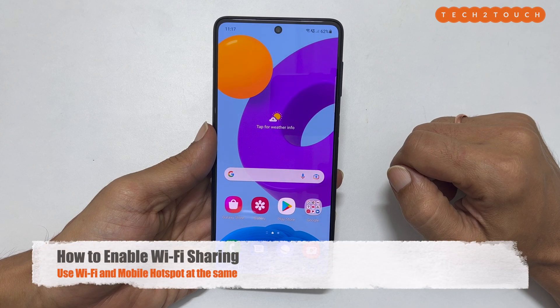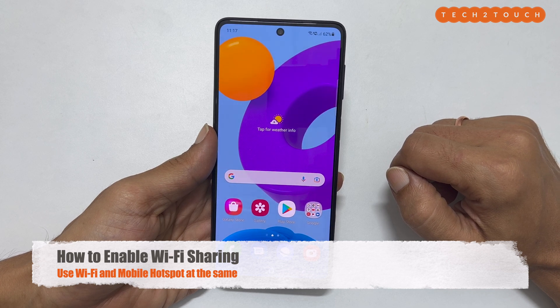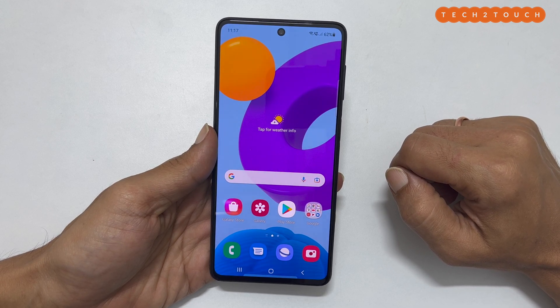Hi, welcome to the channel. This video covers how to use Wi-Fi sharing on Samsung Galaxy M52. This feature will be helpful if you want to share the Wi-Fi your phone is connected to with other devices, using your device as a hotspot.